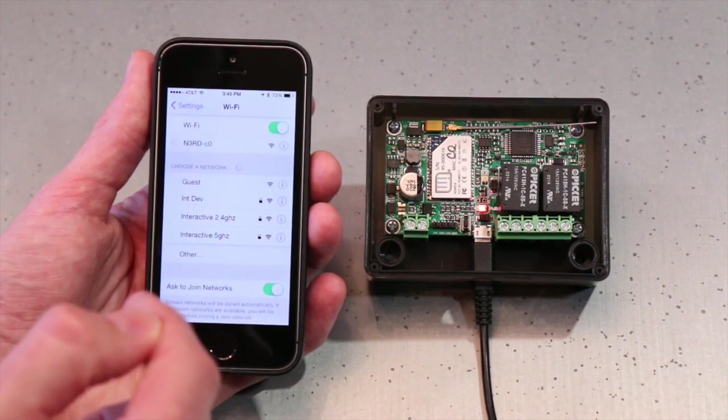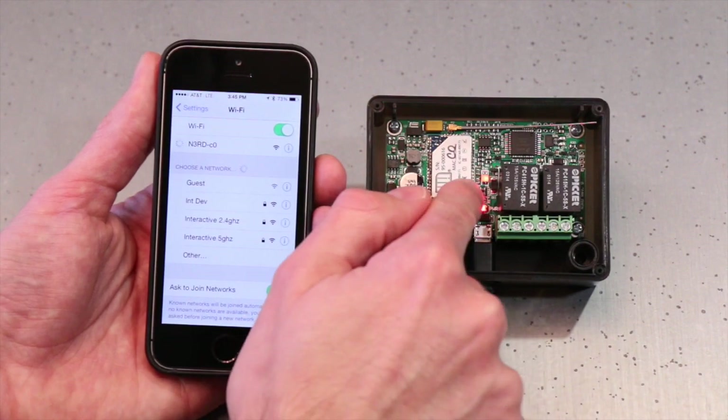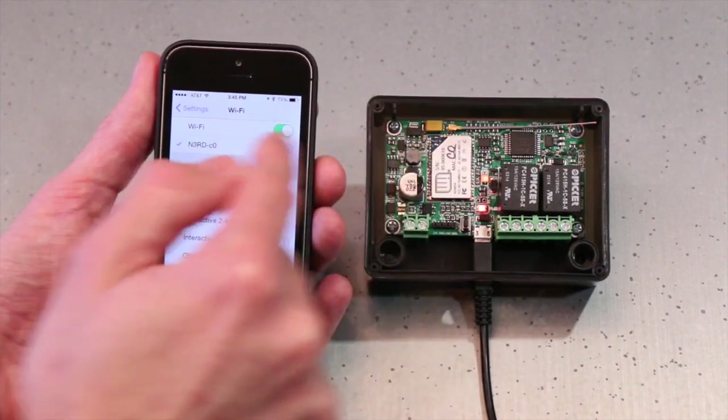I want to select Nerd CO — the Mac ID here says CO, so I know that's the one I want to connect to. I'll select it and when I get my little check mark, you'll notice that the little red LED turns on, meaning it is connected directly to my phone.